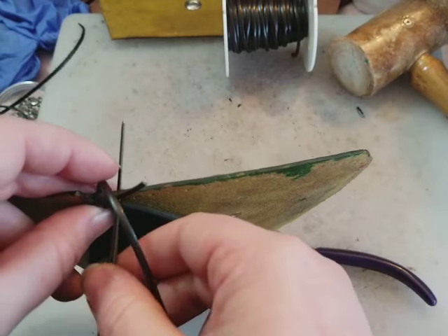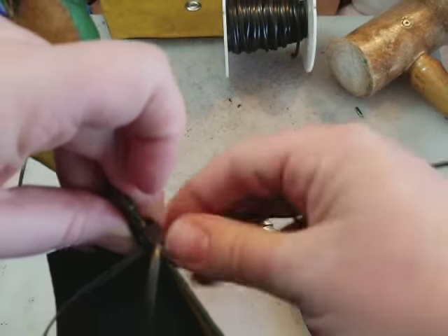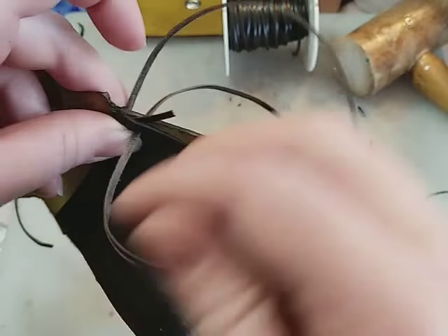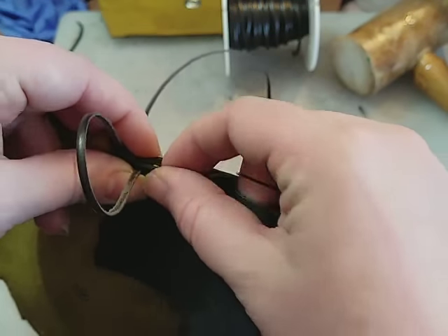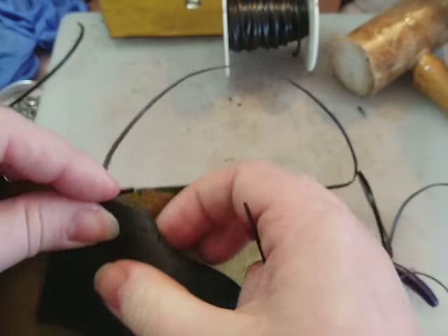I'll just push through and pull all the way. I cut off a bunch because I wanted to do it in one go. I'd recommend — if this is your first lacing project — start with a shorter piece of lace because your arm will get tired.